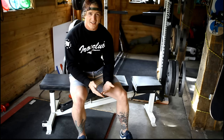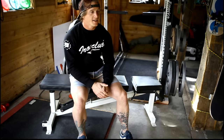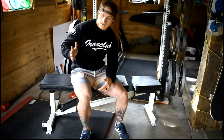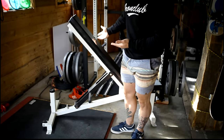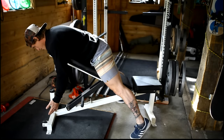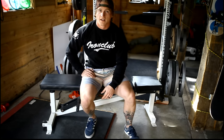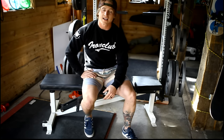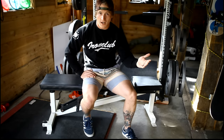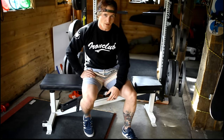That said, the adjustable bench opens up a lot more opportunities. Incline benching does me a world of good since my shoulder mobility won't sustain overhead pressing for long. And even if overhead work isn't for you, incline bench enables chest-supported rows, rear delt flies, and more. The big advantage of an adjustable bench is opening up more movement variety — which is critical in an already limited garage gym. Spending a little more here gives you a lot more options in the long run.